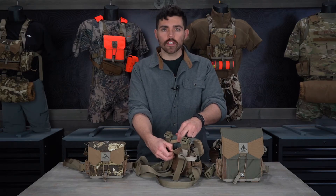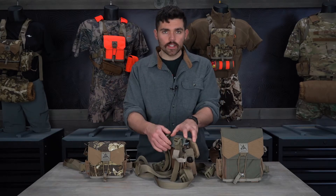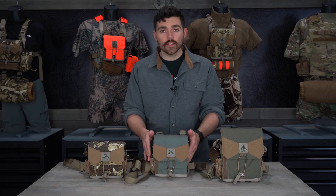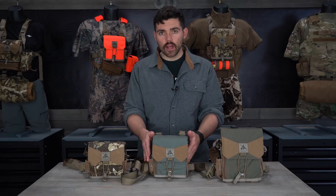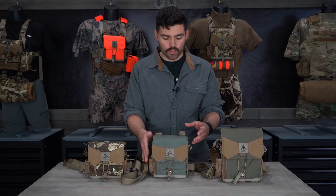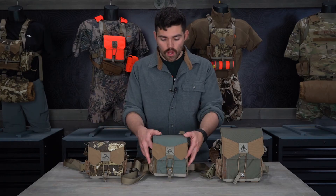The back slip pocket is meant for your hunting license, your tags, possibly a cell phone depending on its size — anything with a slim profile, since it sits up against your chest. On the sides, they have Windecator bottle pockets, and there are also options to attach pouches on the side or convert the side to a MOLLE webbing system. Please see our modularity video for how that works.